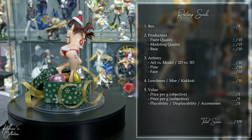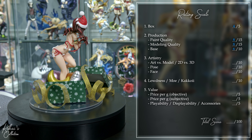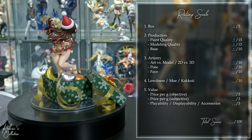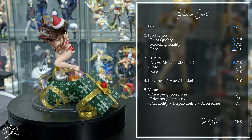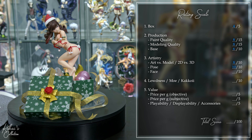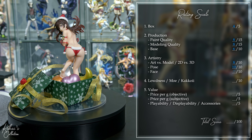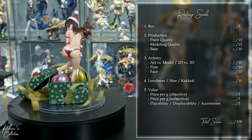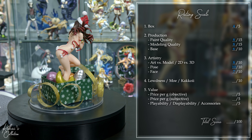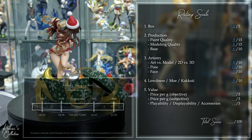Moving on to artistry, with 2D versus 3D: this figure captures the character's personality, but not quite her entire essence, in that she's usually drawn with blush marks which add to her tsundere nature, but that's not present here. So we're going to give her an 8 out of 10. Her pose is very dynamic and animated with lots of filling pieces, so it gets a 10 out of 10. Her face is modeled well, her eyes are centered, she has a defined nose and lips, but she's missing her signature blush, so she gets a 7 out of 10. This figure is very moe — she's embarrassed, it's very adorable — but again, what she's missing and what would have elevated this figure is her blush that adds to that tsundere nature, so she gets an 8 out of 10.